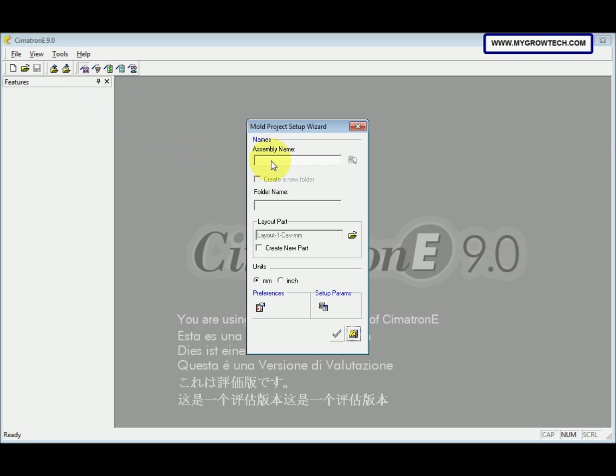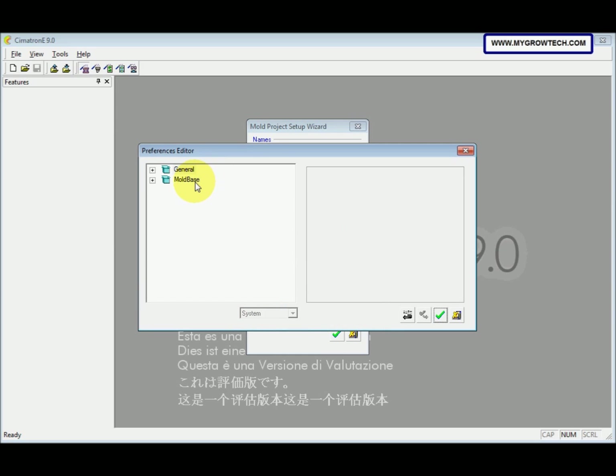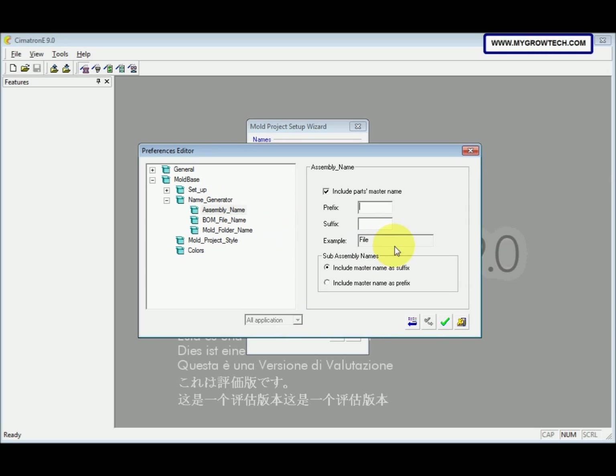The assembly name is Mouse Cover. We need to create a folder. The unit is in mm, then we click Preferences. Double-click Mold Base and then double-click Name Generator. Click the Assembly Name. Make sure the suffix here is blank — nothing.